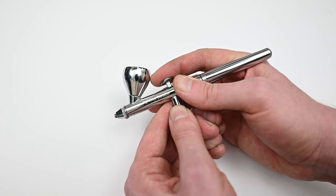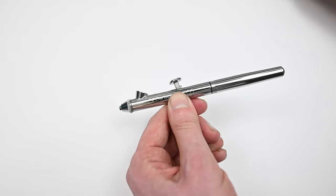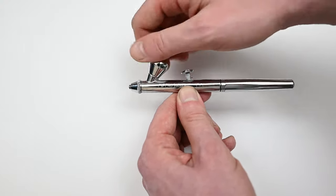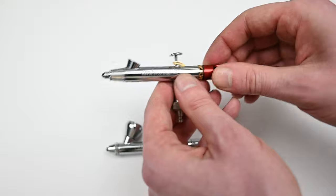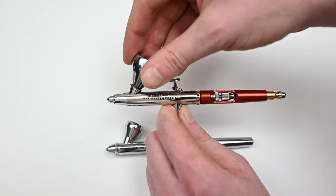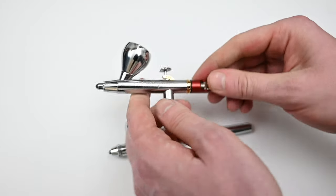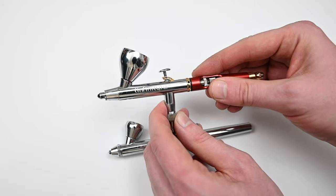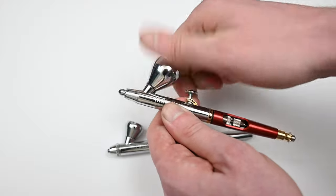I think the Neo for Iwata is one of the most unique airbrushes out there today. It's got so many cool features and it's pretty inexpensive — about half the price of an Iwata Eclipse. One of my favorite features that you rarely see on airbrushes is a removable paint cup. It comes with two in the box, and you can swap out the larger one for the smaller one, giving you more room for your trigger finger and a better view of your artwork.